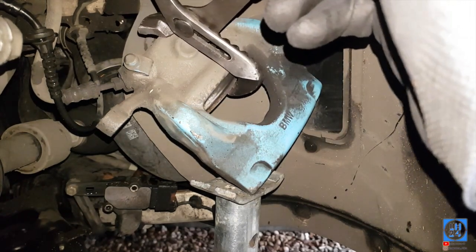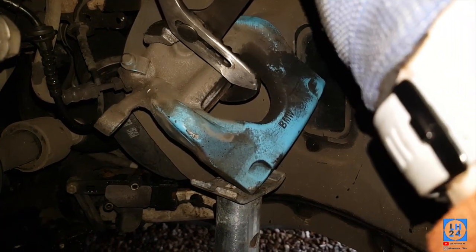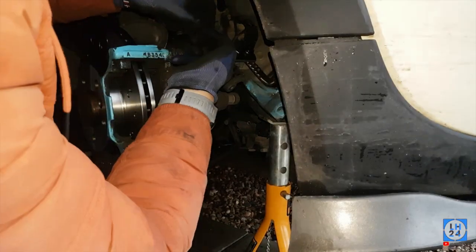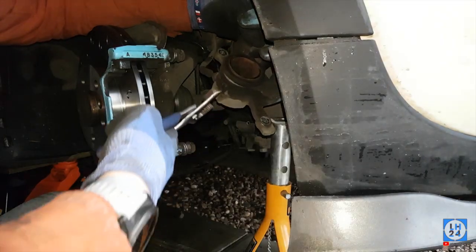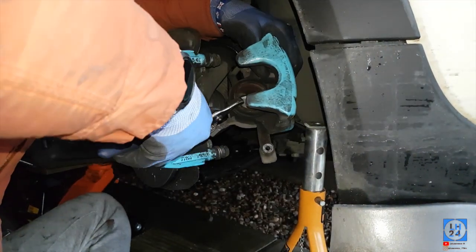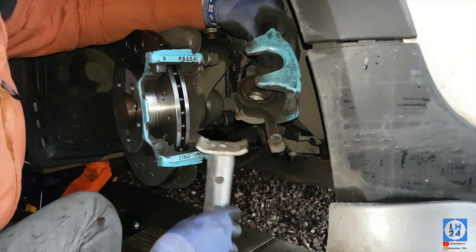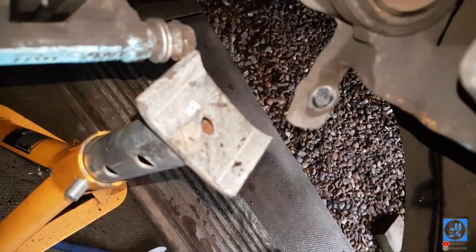That's why you need the master cylinder open. Simply clamp the piston back. Push it all the way back without doing damage to the seal — you can see the seal on there. Just push it all the way back until it won't go anymore.